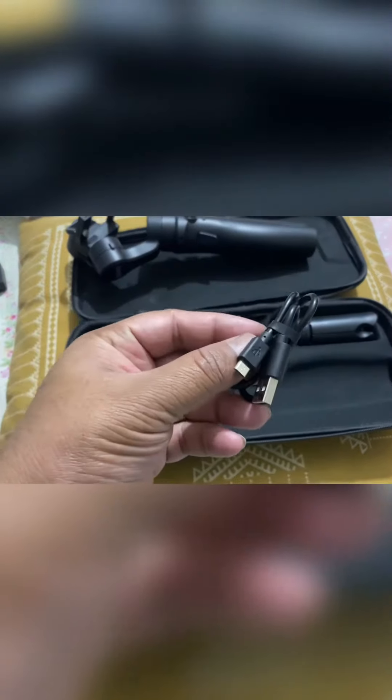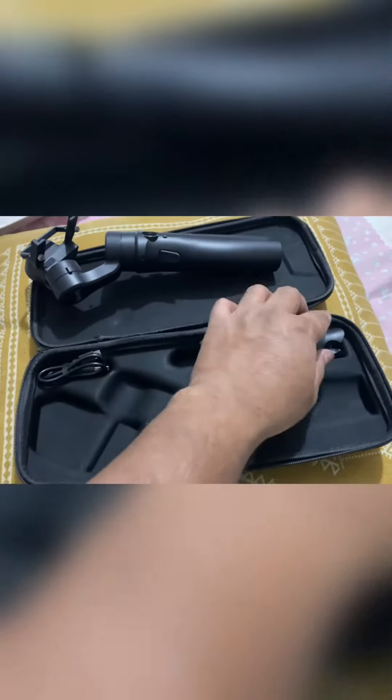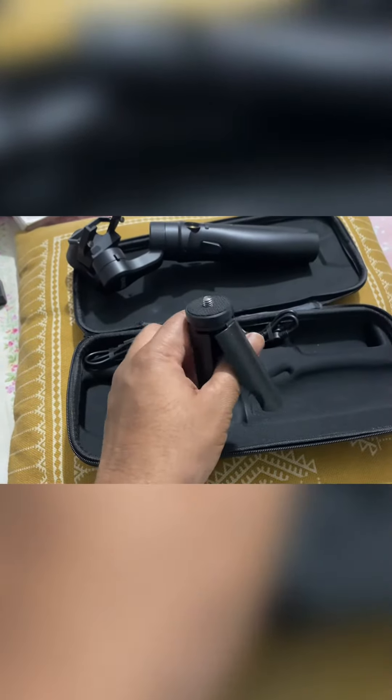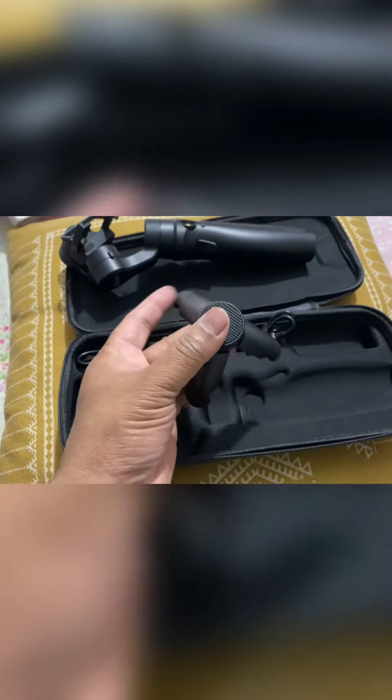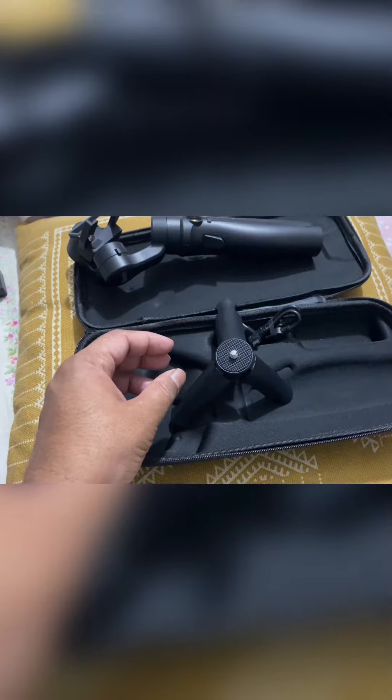Here is a cable to charge the gimbal. And here is a small tripod, so you can use this to stand your gimbal in one place.